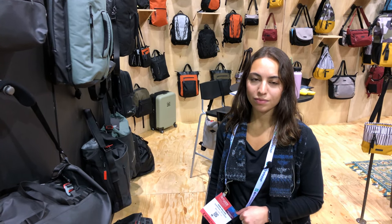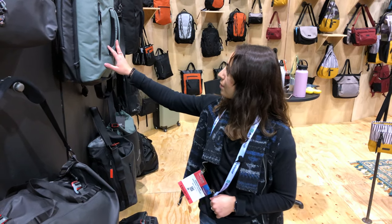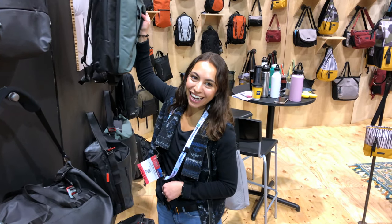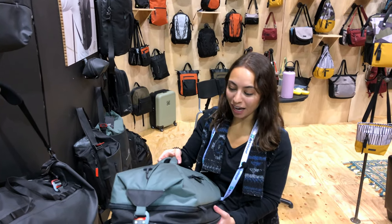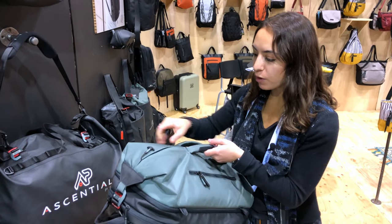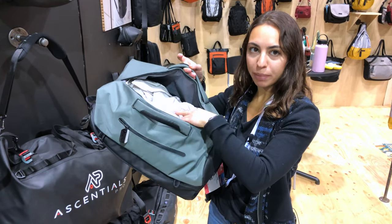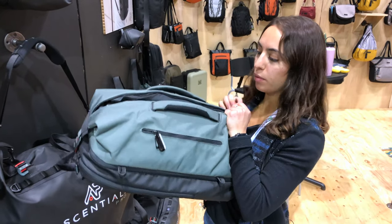Let's look at the Fury again — it's kind of the Swiss Army knife of backpacks. It's our best seller because it has so much to offer. It has a duffel bag feature that opens up like a butterfly opening, so you can put your clothes, your shoes, your gym bag, and all your stuff doesn't fly around as it would in a normal duffel bag.